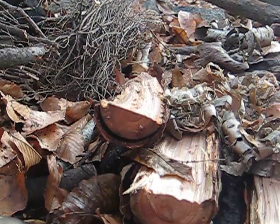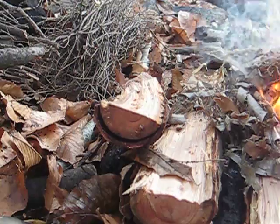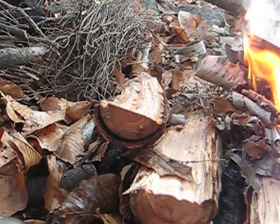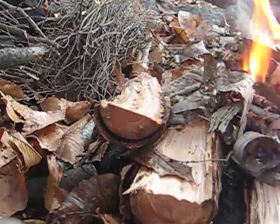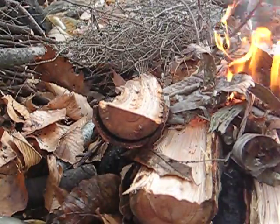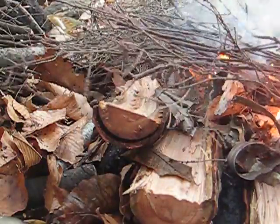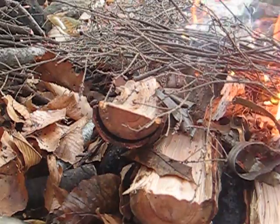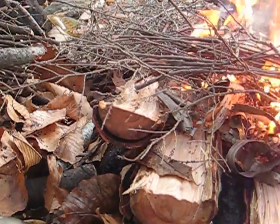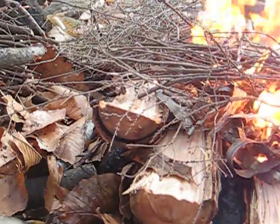There we go. Make sure you don't smother it out. All right, you get the picture - I'm just going to keep feeding different stages and build the heat up. So soon I'll be able to burn this size stuff there. And that's it.